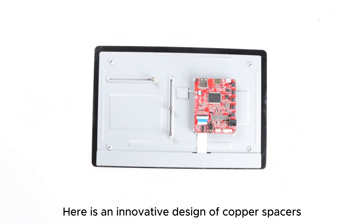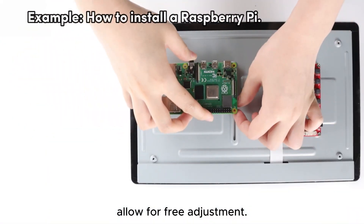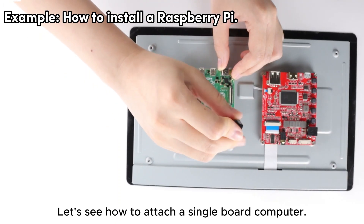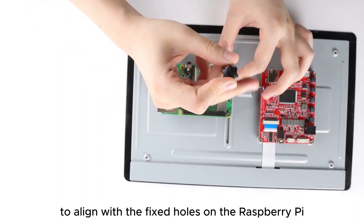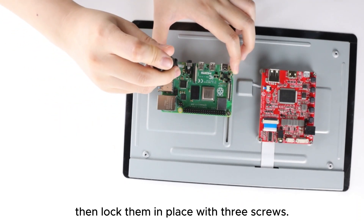An innovative design of copper spacers allows for free adjustment. Let's see how to attach a single board computer. Adjust the copper spacers to align with the fixed holes on the Raspberry Pi, then lock them in place with three screws.